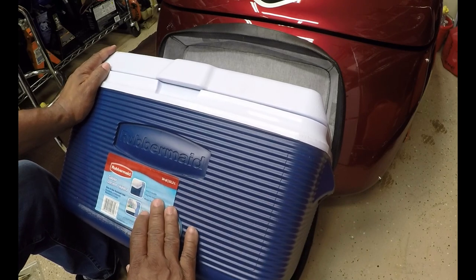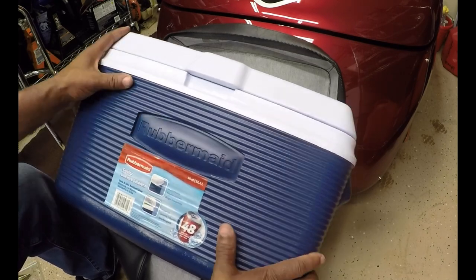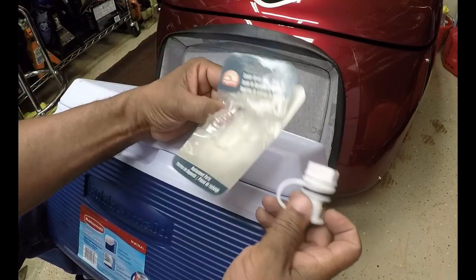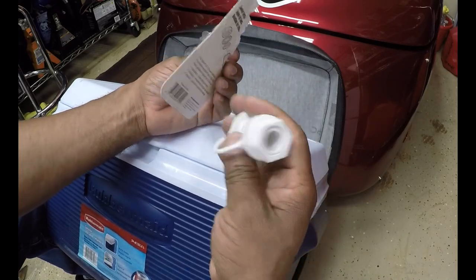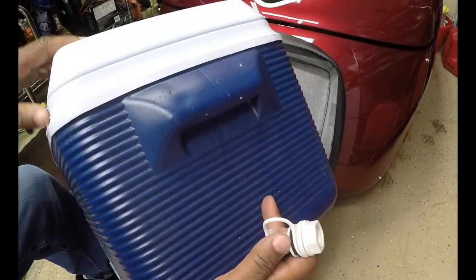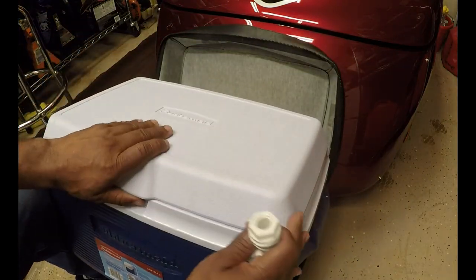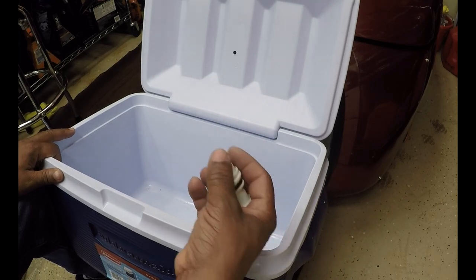Certain coolers actually make replacement drain plugs you can pick up on Amazon, at Sports Authority, or online. I got to looking for a Rubbermaid drain plug and I couldn't find one. I had a cooler drain plug leftover from my last install in my toolbox, so I decided to see if I could make it work. On the last cooler I put the drain plug on the side, and it works pretty good. But on the Igloo cooler there was a spot specific for the drain plug. Since I couldn't find one for the Rubbermaid, I decided to put the drain plug in the floor so I can reach up under the bottom of the trailer and pop the cap out.